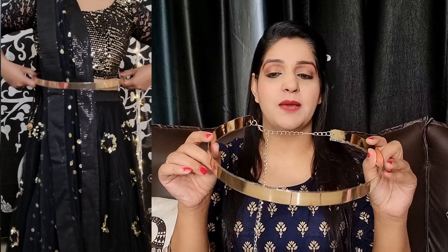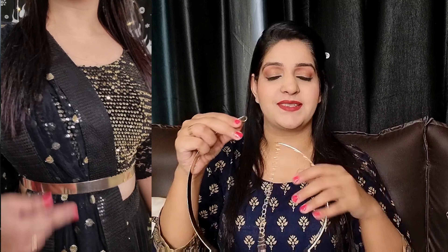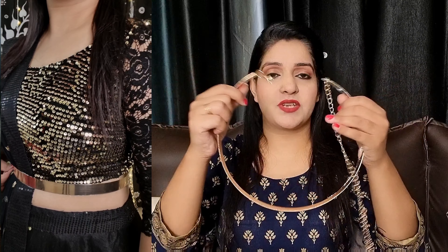The first belt is in golden color. It can easily adjust to your waist — whatever your size, whether XL or XXXL, all three belts will fit you easily. There is a chain that you can adjust to your waistline, and there is a hook in the chain. It is very easy to wear and it is stretchable. You can wear it with any outfit.